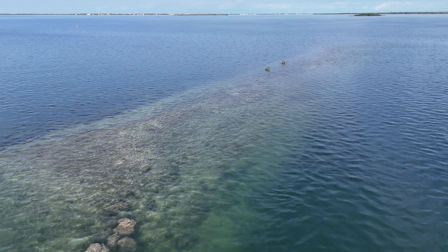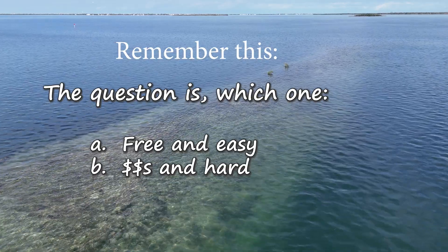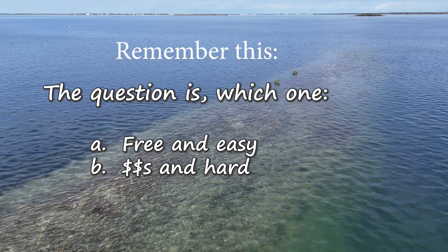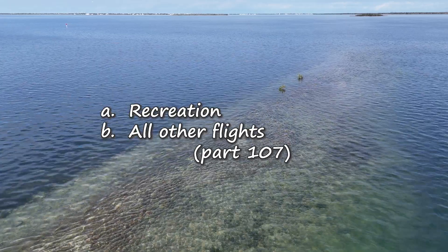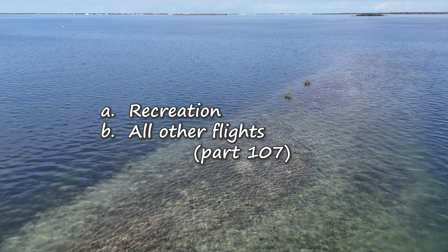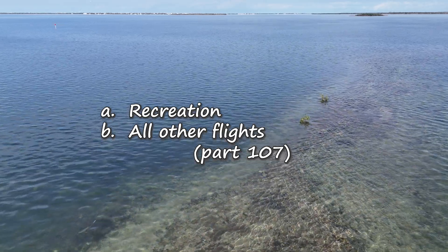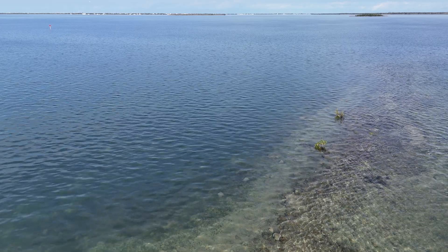With that out of the way, we've done the hard part — now we need to know what to do. Which exam is it: the free and easy or the dollars and hard? The free and easy is if you are flying for recreation. Everything else is going to be under Part 107, and that's the hard one.